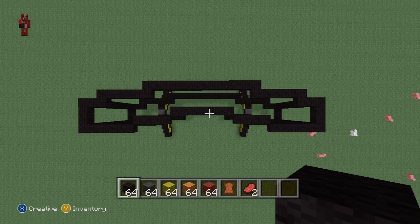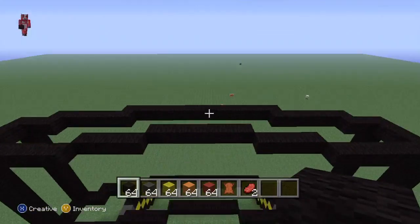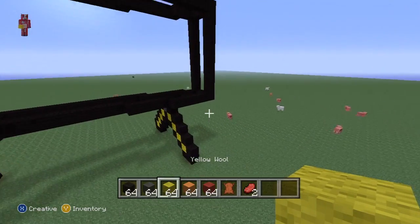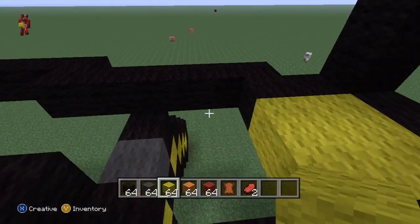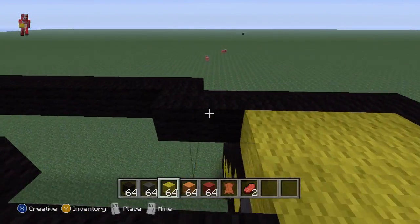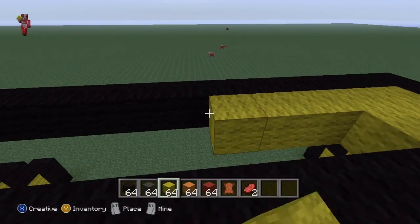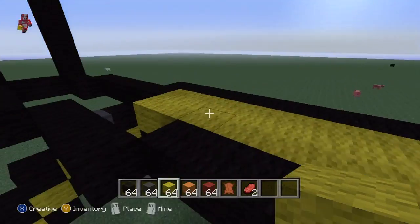You should now have what you did for the bottom replicated on the top. The easiest way to proceed is to fill the bomb — basically fill all of those walls in with yellow, all of them. Every black space with yellow, including the bottom and the top. I'm going to do that, sleep because it's getting dark, and then I'll be back.